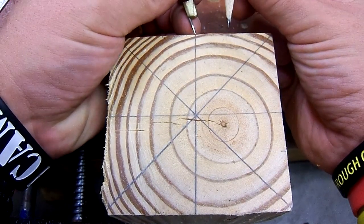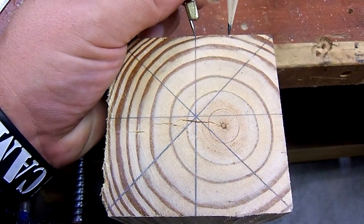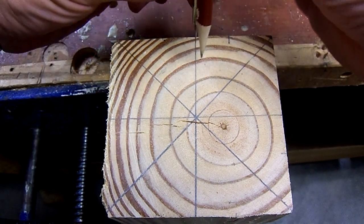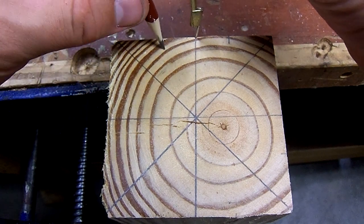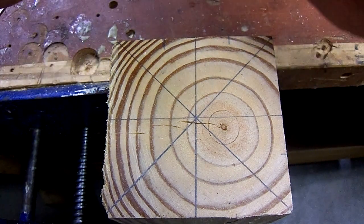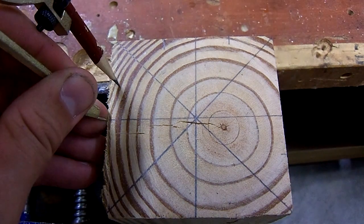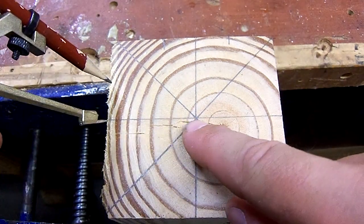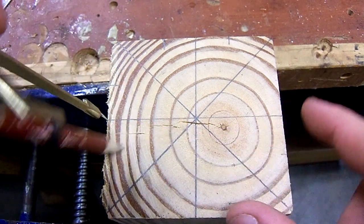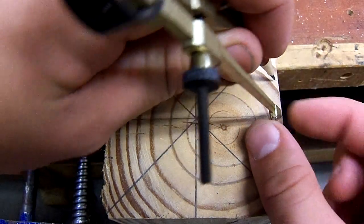You're going to put one end of your compass right at the very end of that line and strike a little mark right there. Do the same thing on this side. Be kind of careful — it's really easy for your compass or dividers to fall right off the edge. So just take your time, nice and easy, doing the same thing over here, referencing right off of that center line, striking your lines. We're going to do this all the way around.